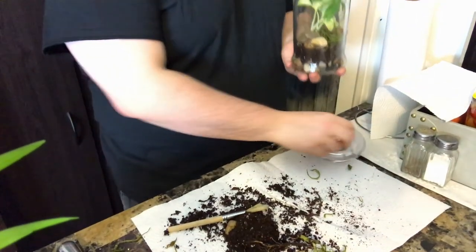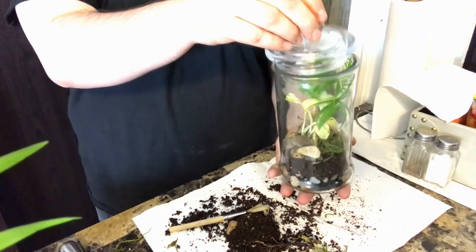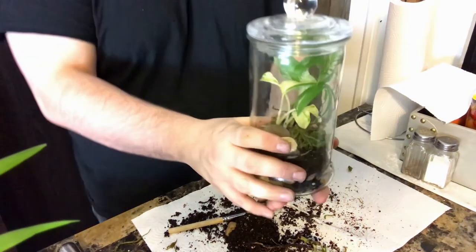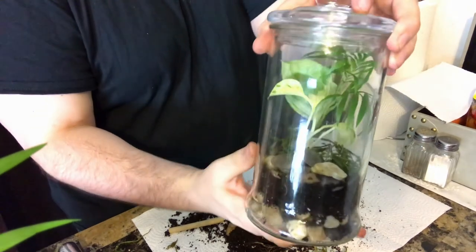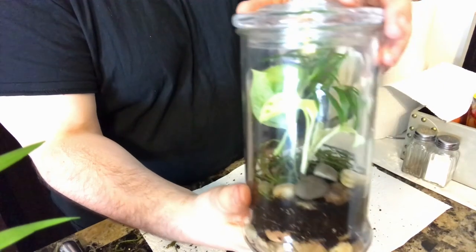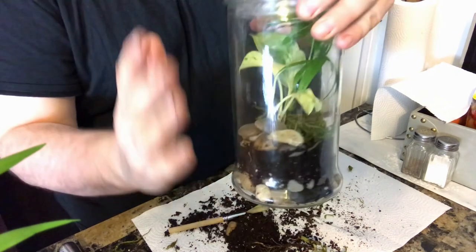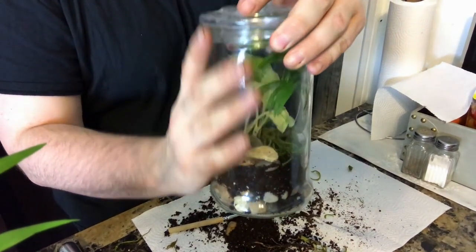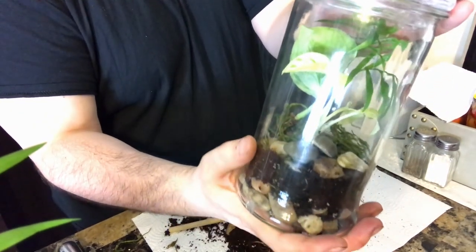And voila, you have your very own terrarium! Just add a little bit of water and then seal it, and you shouldn't have to water it again as the plants will create their own biosphere within. You will see dew begin to build up along the sides of the container — that is normal. Let it go through its process; that water will re-water the plants. If it does get excessive, you might have to let it open and evaporate a little bit of the water out.